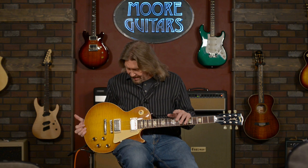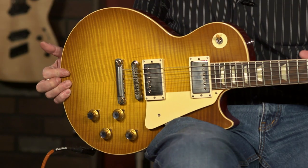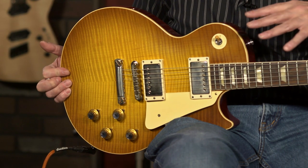You can only get them in custom shop guitars if you want them new. You can pick them up used on the internet, and you're going to pay a hefty price for them. But are they worth it? Let's take a look and see what makes these Gibson Custom Buckers so special.